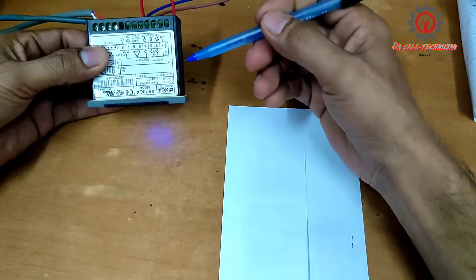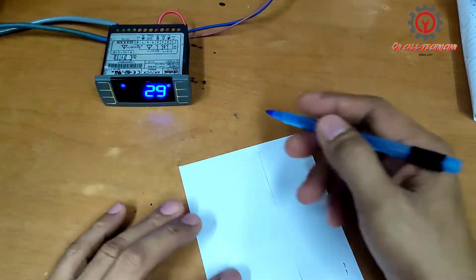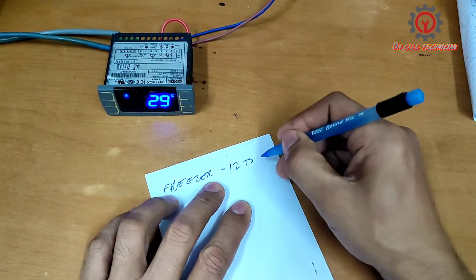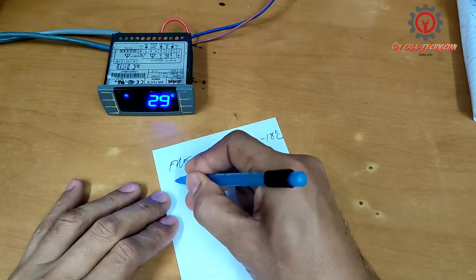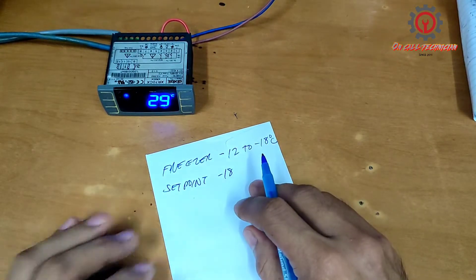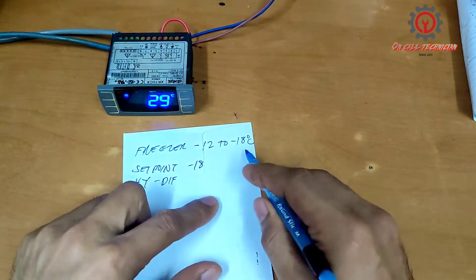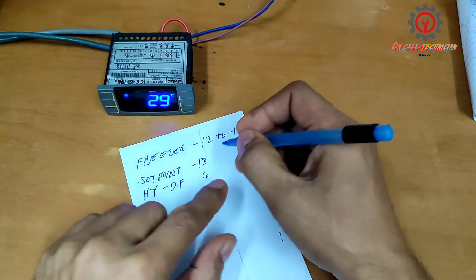Welcome once again guys to my YouTube channel. Today we're going to program the XR70CX into freezer setting. The setting for freezer is negative 12 to negative 18 degrees Celsius. Our set point is negative 18, and our HY — which is the differential — is 18 minus 12, which equals 6 degrees Celsius.